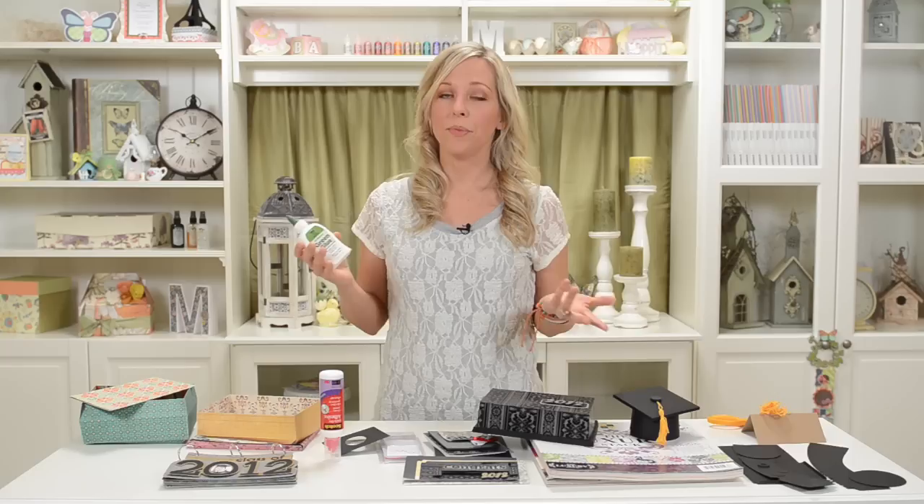The one thing I noticed is that it doesn't quite dry as quickly as the Scotch 3M stuff. So if you have just a couple extra minutes to work on your project, you can definitely use it — you just need to hold it a little bit longer while it dries, which is really no problem. This is by Eco Green Crafts and it's just called All Purpose Green Glue. Just do a search for Eco Green Crafts, and I also heard that you can buy it on Amazon too.